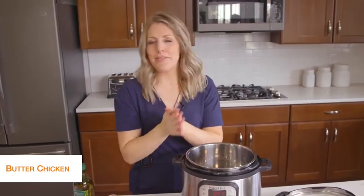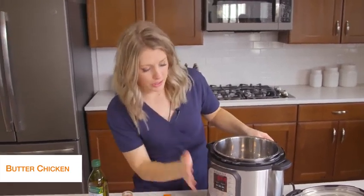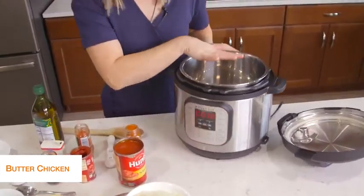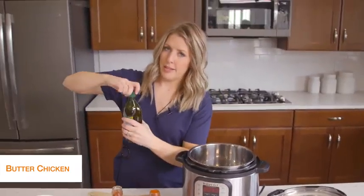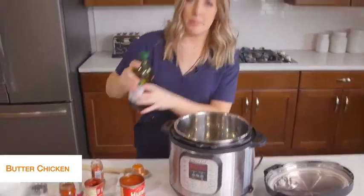The last recipe today is butter chicken, and this one is my favorite. So let's get started. I'm first going to push the sauté button to start heating up the pot, then take about a tablespoon of olive oil and drizzle it on the bottom. We've got to start cooking up some vegetables.